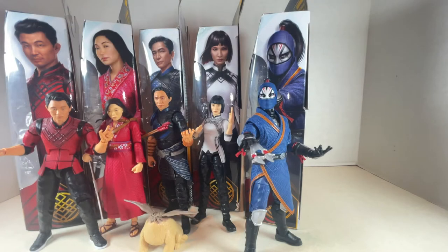Hello everyone and welcome back to JesseHeckCreative. Today we're reviewing some Marvel Legends figures from Shang-Chi. Let's get to it.